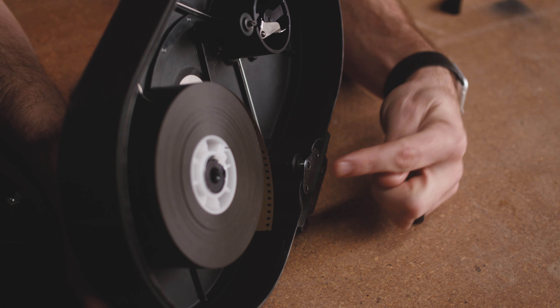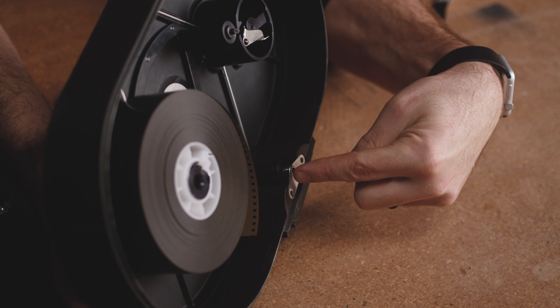Welcome to another episode of Sprocket and Claw. Today we're going to load the film magazine on the Arri 2C.